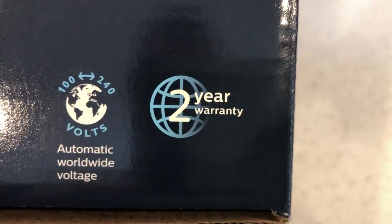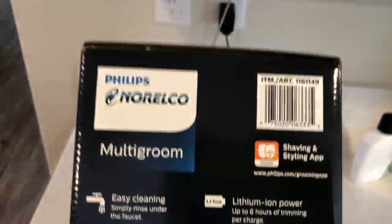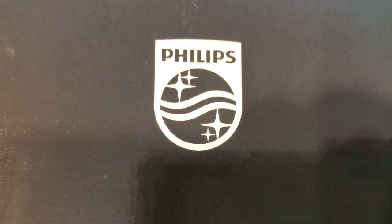There's a two-year warranty, guys — on the bottom right-hand side of the left side of the box. Then you've got the top of the box with Phillips and their branding.